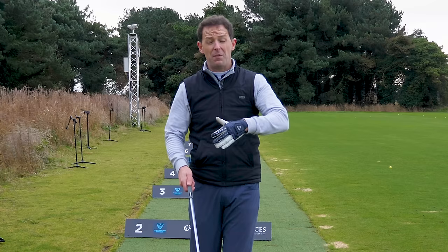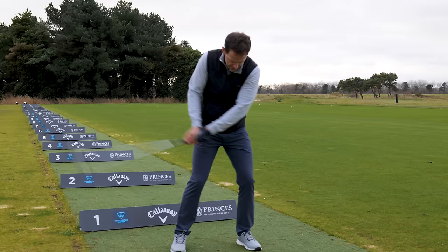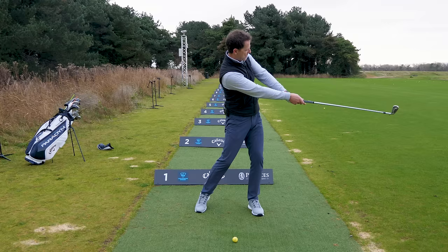If you find yourself lacking consistency, maybe losing distance, maybe struggling to get direction, it ultimately comes down to just one thing: you have some sort of breakdown at the moment of impact. Either it's a breakdown of the wrists, a breakdown of the arms, a breakdown of the body. And what you'll notice as you come through, there'll be this breakdown look in the swing where your arms are folded in, maybe it's a bit flicky, maybe your body's stuck and hasn't turned through correctly.